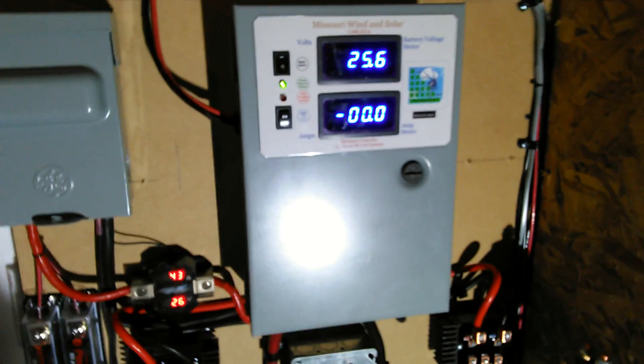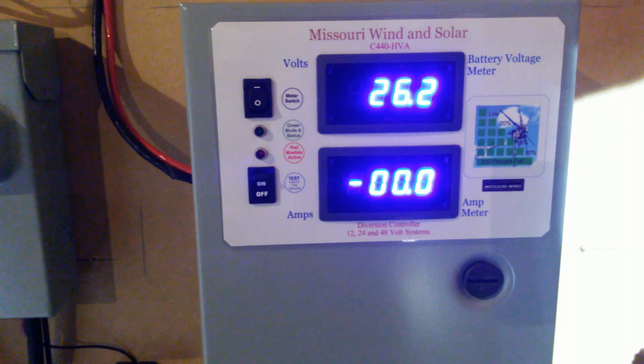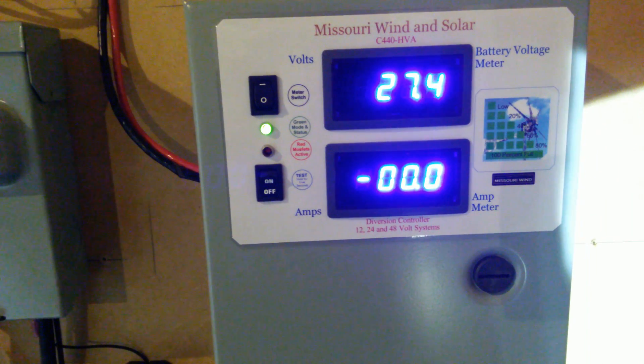Here's the Missouri Wind Solar charge controller. When I got inside it would be that the wind stopped blowing — she'll kick back up here in a minute.